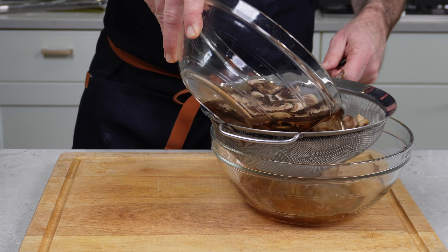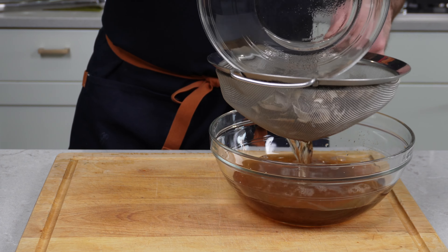It's been about 20 minutes so the porcinis are ready. We're going to go ahead and get those drained off. Hold on to this broth — strain it again, but it is phenomenal to use in any kind of broth that you're making.